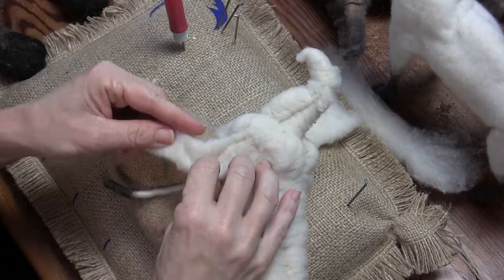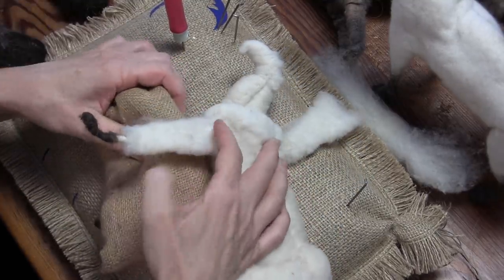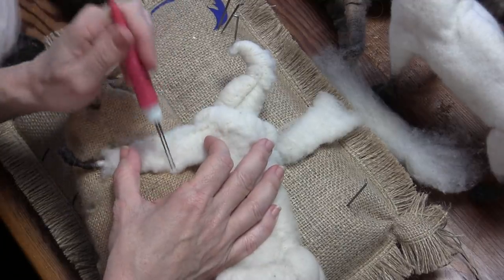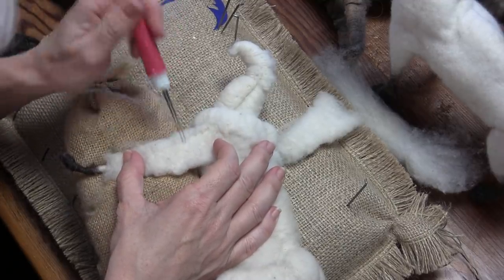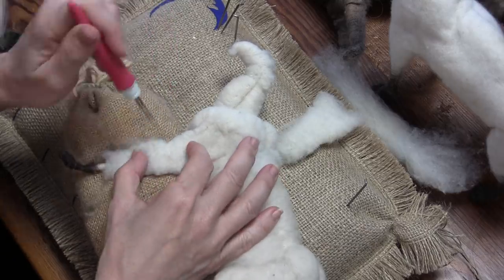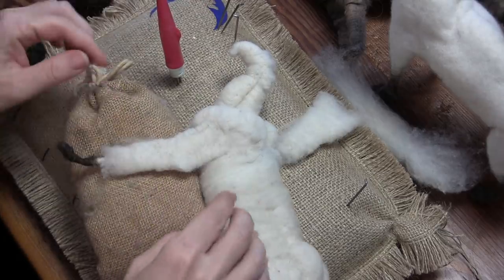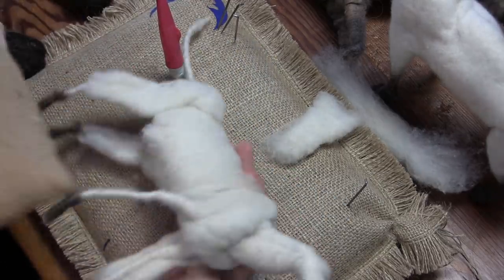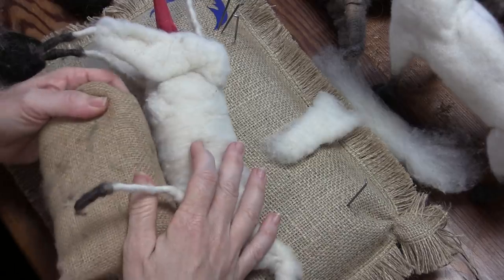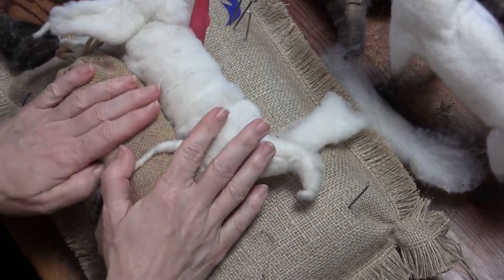If you can, try to get that elbow shape a little bit right here — there's a point to the elbow. It's really starting to look like a cat now.